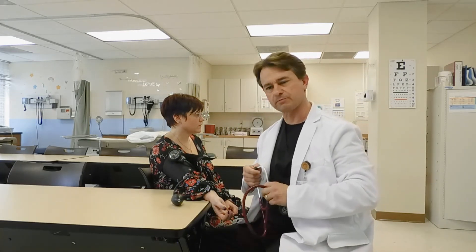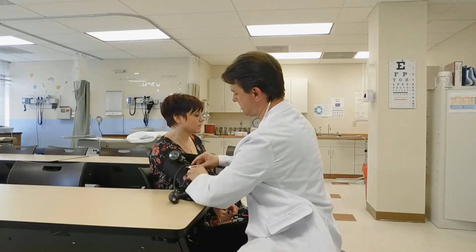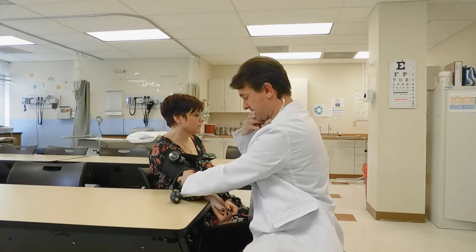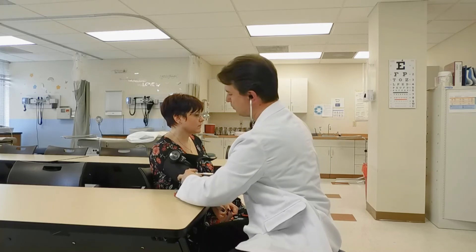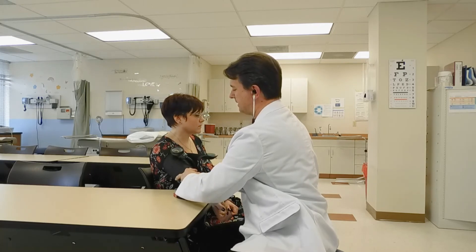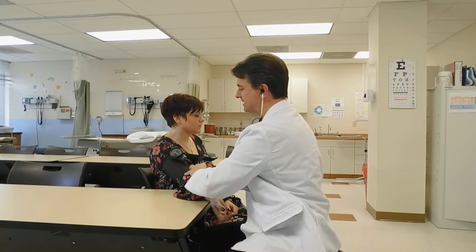Knowing now that I need to pump the cuff to at least 150 millimeters of mercury on the dial, I'm ready to begin taking the blood pressure. Correctly position the diaphragm of the stethoscope over the patient's brachial artery, very near the antecubital space, and pump up the blood pressure cuff to 150 millimeters of mercury. Using the dial, slowly let the pressure out about two to three millimeters of mercury per pulse. The first sound you hear is your systolic sound, and the last sound you hear is your diastolic sound.